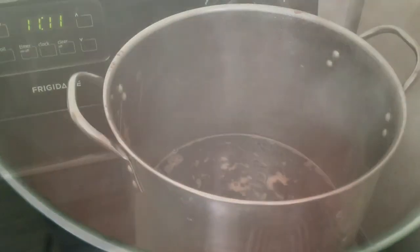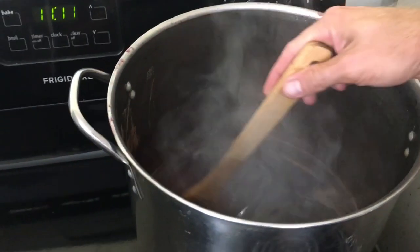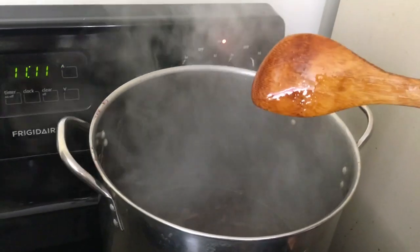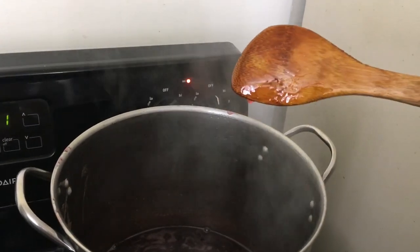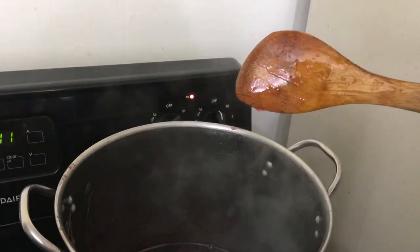It's been 40 minutes and a lot of the water has boiled off — we're getting really close. It's been 45 minutes and our jelly is ready to go. One way you know for sure is to run your finger across the back of a spoon, and if the jelly doesn't drip past that line, you know it's set and ready to go.